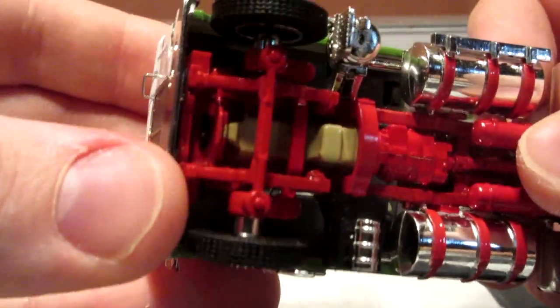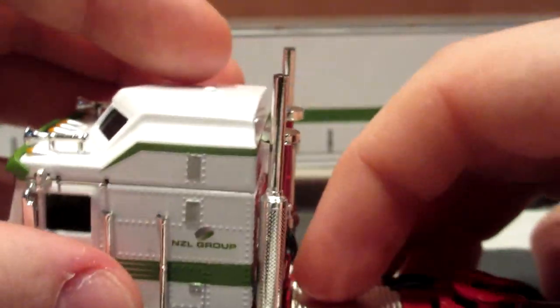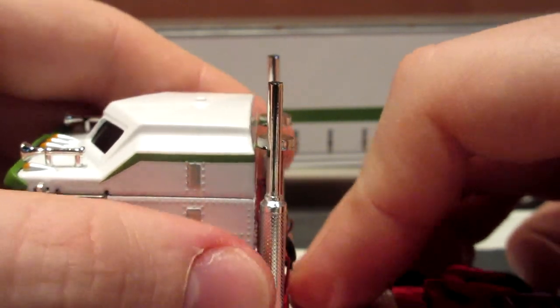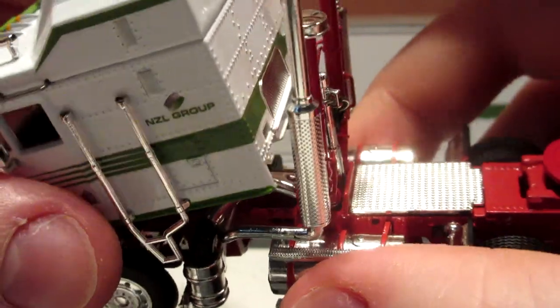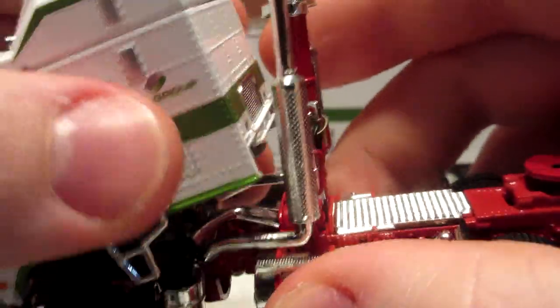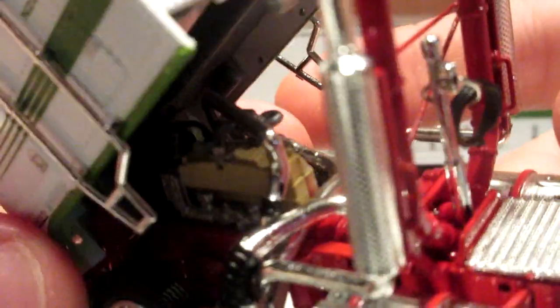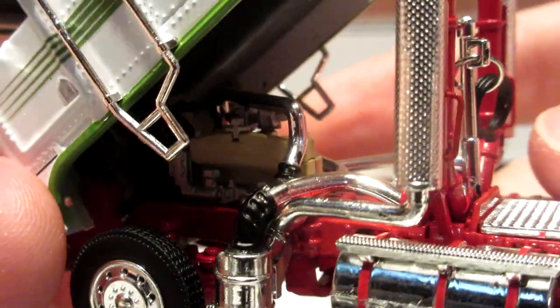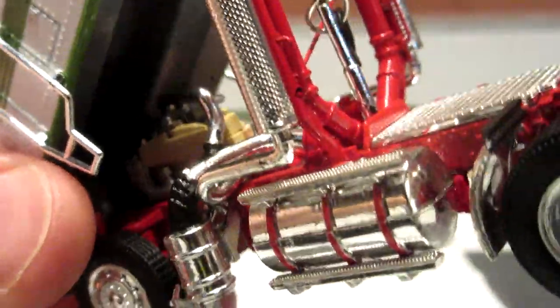And of course, you might wonder what this beige thing is — it's the engine bay, which I was about to show you. Here we go. This thing is pretty snug so you have to be careful when you open it up, but once you do, you can see a beautiful Caterpillar engine underneath.